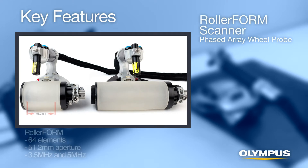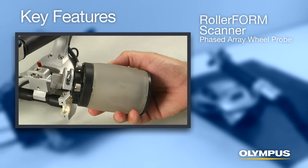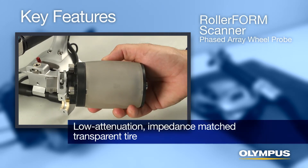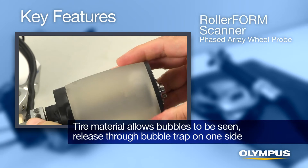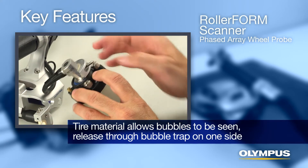Two models are available. The original RollerForm Scanner's 64-element probe provides a beam coverage of up to 51mm, and the RollerForm XL Scanner's 128-element probe provides up to 128mm of coverage. A low-attenuation, impedance-matched transparent tire for probe coupling allows fast, efficient C-scan acquisition with only a mist of water.